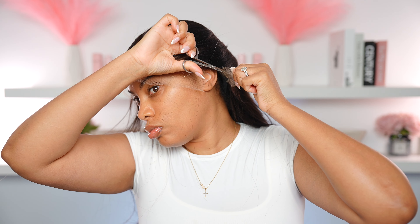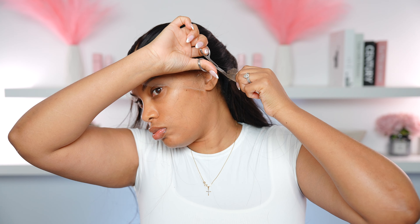First things first, we are going to go ahead and cut that lace. I'm going to cut that little ear tab part off — literally my least favorite part to cut, especially when I'm filming.